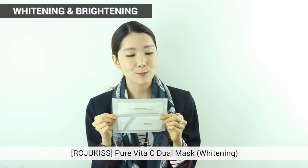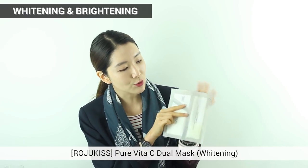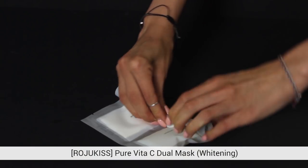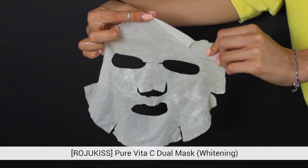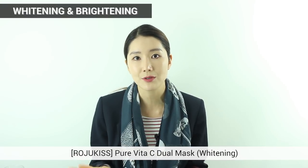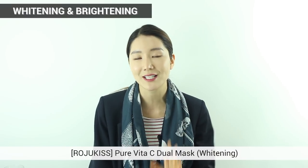Next is Roju Kiss's Pure Vita-C Dual Mask, which I've introduced many times. Vitamin C is wonderful for whitening and also for elasticity. The cool thing about this mask is that it's separated, so you don't have to worry about the oxidation of vitamin C — you get fresh vitamin C. When you want to use it, you pop it and mix it all together in one mask sheet. When you put this on it might sting a little because of the response of vitamin C — this is totally natural and safe, so don't worry.